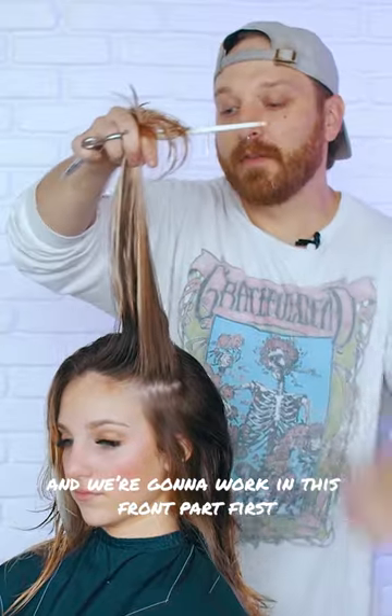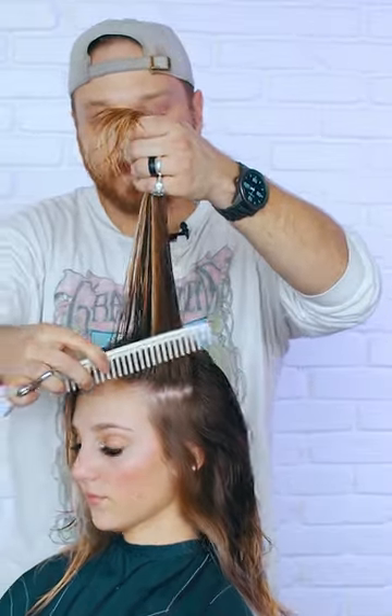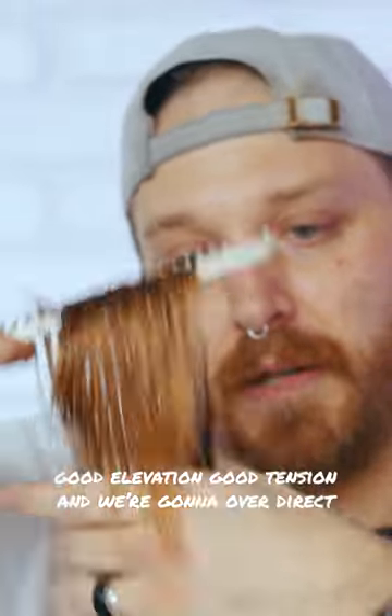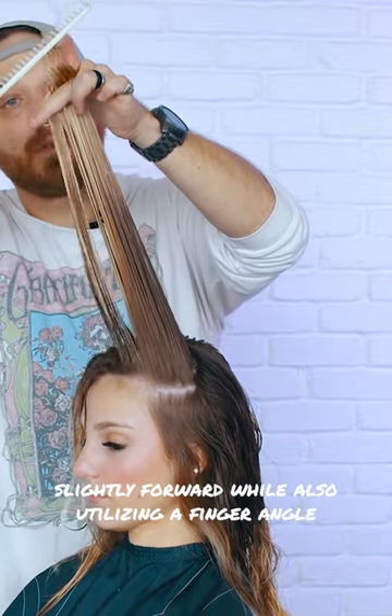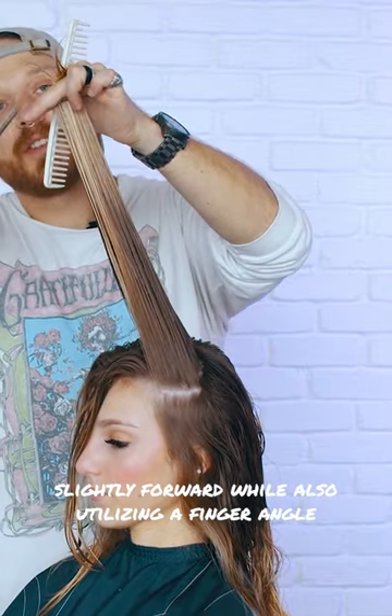We're going to work on this front part first. Clean comb outs, good elevation, good tension, and we're going to over direct slightly forward while also utilizing a finger angle.